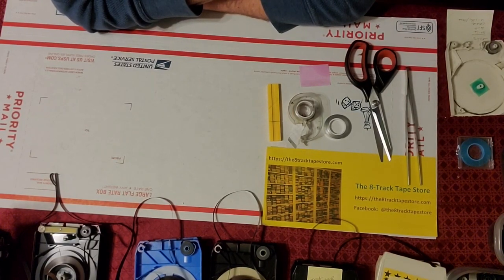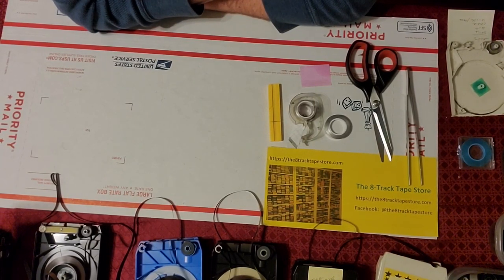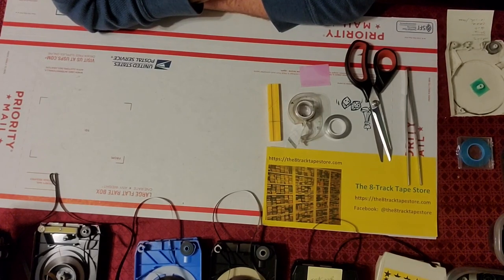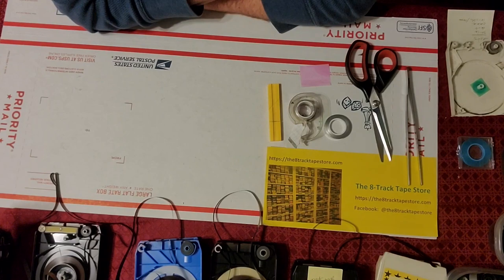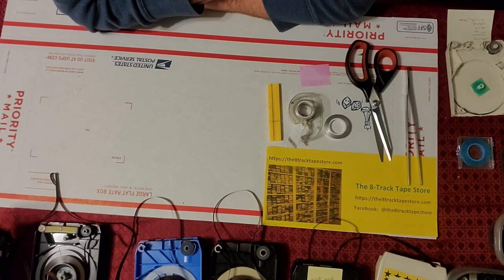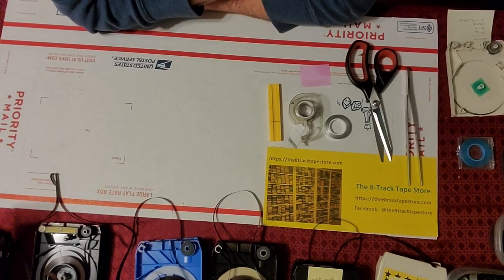You don't want to have a crease in the center of it. A crease in the center that's noticeable can lead to double skips — in other words, you skip from track 1 to track 3. Another thing is you want it to be proper length: about half an inch to three quarters of an inch. Half an inch is below ideal; I would say two thirds to three quarters of an inch.